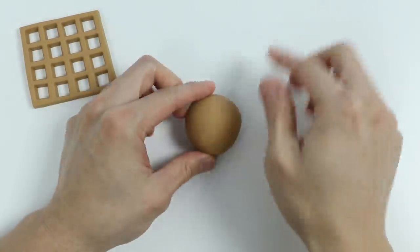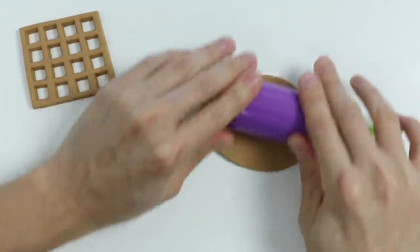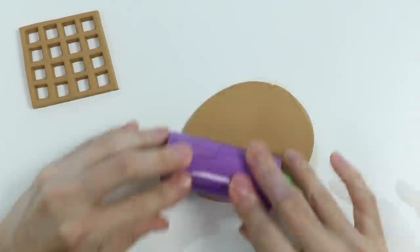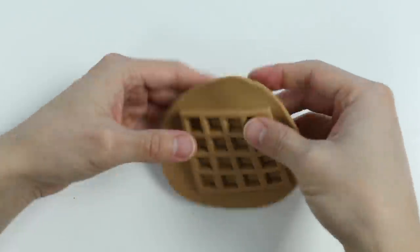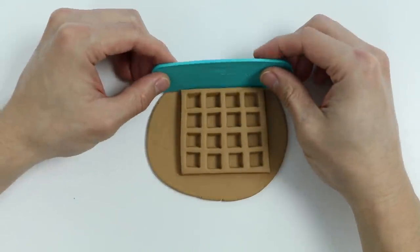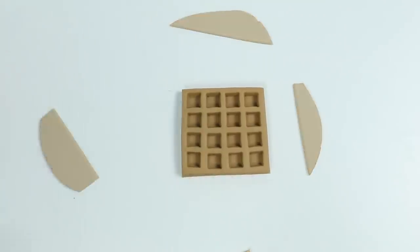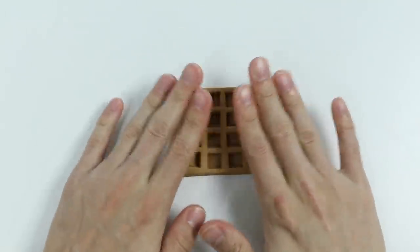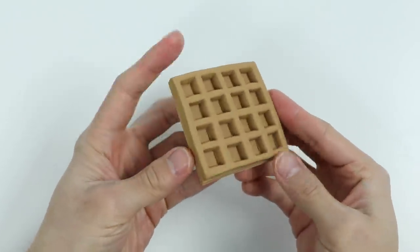Alright, now let's use more of the brown Play-Doh to finish this waffle up. Roll it out. We just need to make a square and we'll use our waffle as a template. Let's remove all the extra Play-Doh with the slicer. Now let's press these two pieces together. Perfect, we just finished making our fluffy Play-Doh waffle.